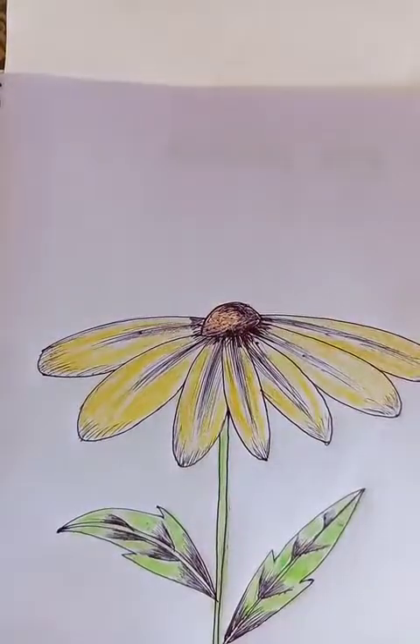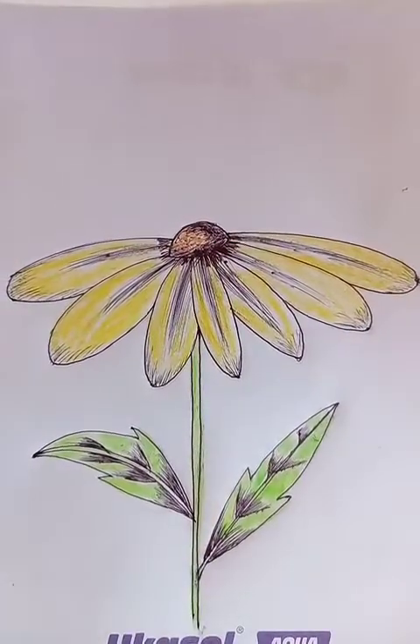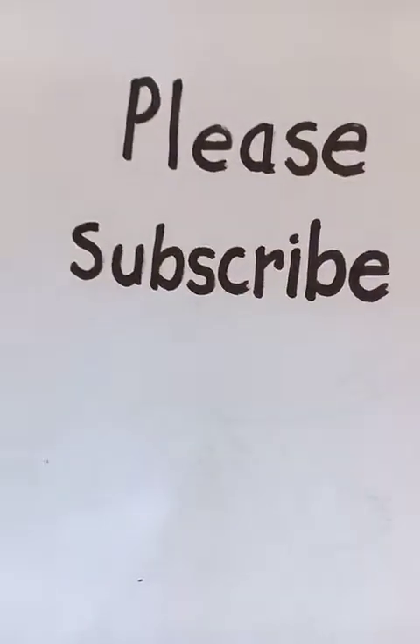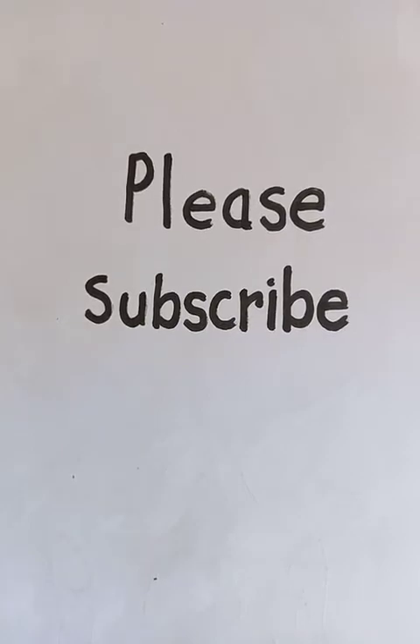The drawing is almost done. I hope you liked the video. Please do the practice and subscribe to my channel. Thanks for watching. Have a good day.